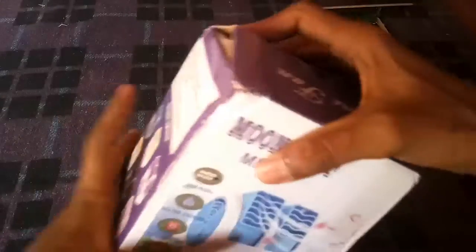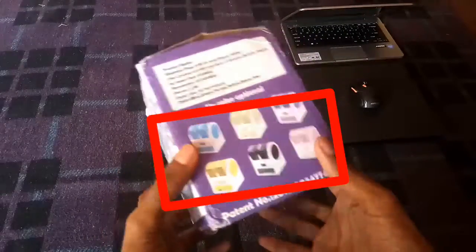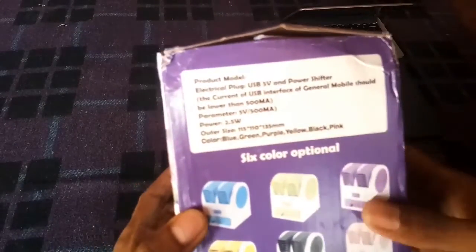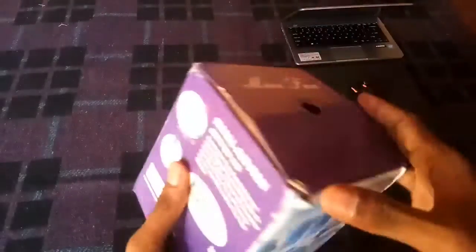Let's get to the topic. This product is a mini air fan. It is available in 4 colors and comes with various product features including AC compatibility.